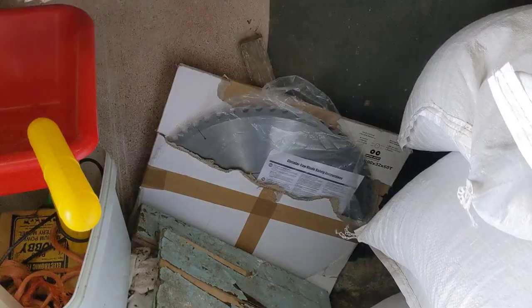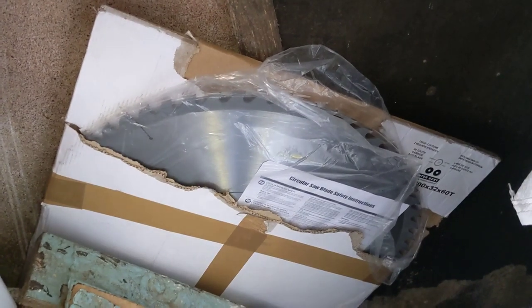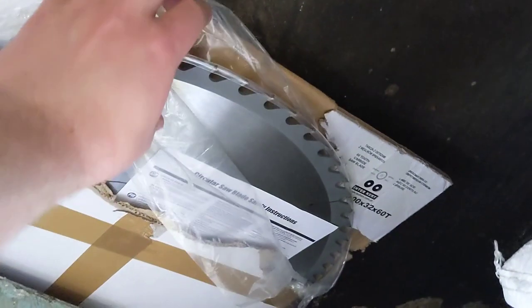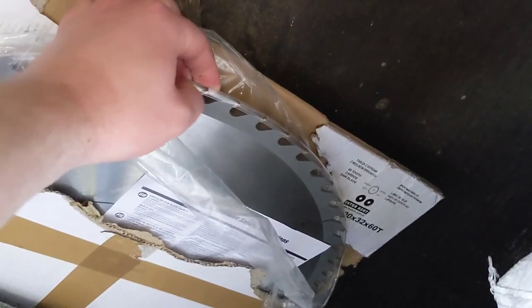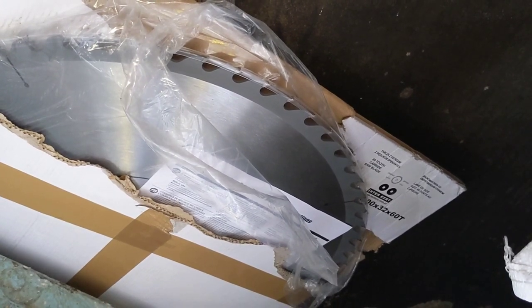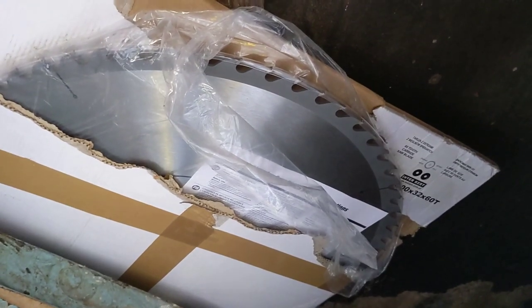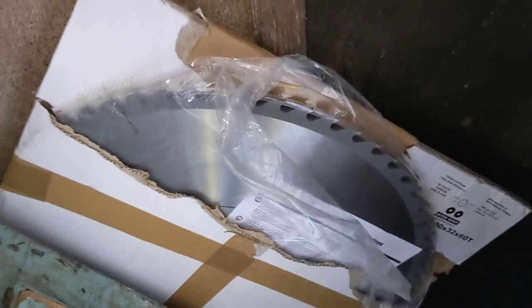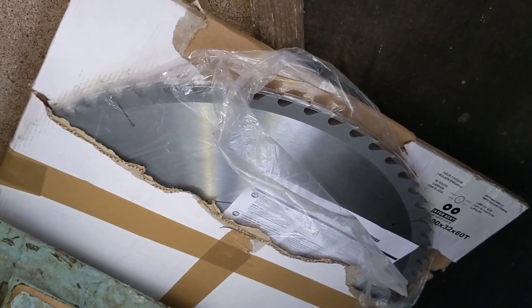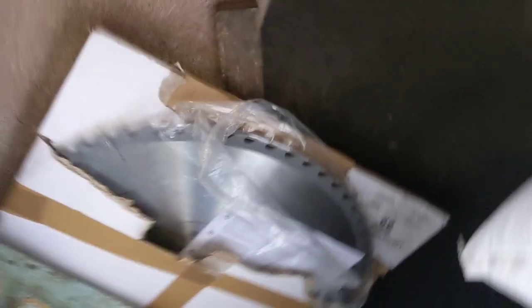I'll show you the new blade now. This is the new one. I think it's stainless steel with a hardened tungsten tip. It came with this rubber guard round it. It is wicked sharp and dangerous looking. I think it's an inch bigger than the other one, so it should fit. I'm not entirely sure about the centre on it, whether it'll fit or not, but I don't need it yet anyway, so it can wait.